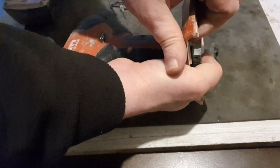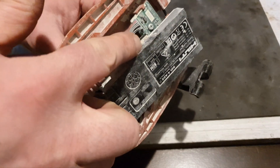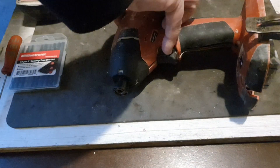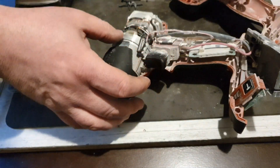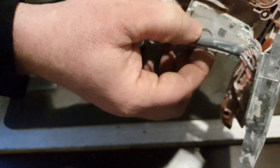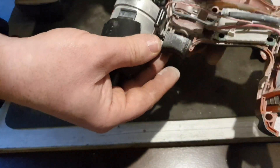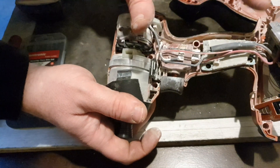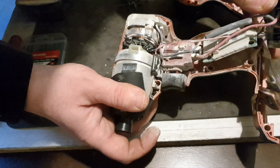I'll get this open now. Wow, look how white this is — it looks like it's been used in Scarface's lab or something. So what I'm going to do is take it all out, clean it with contact cleaner, and put it back together again. That is the mission for now.